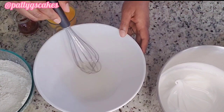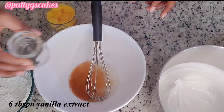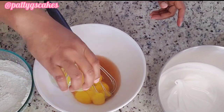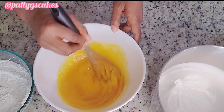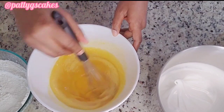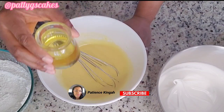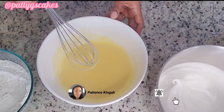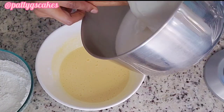Add four and a half teaspoons of hot water — you want the water to be very hot — six teaspoons of vanilla extract, and nine egg yolks. You can use a whisk or a hand mixer to mix this for about four minutes. Then add six tablespoons of vegetable oil. You want it to have a thick consistency.